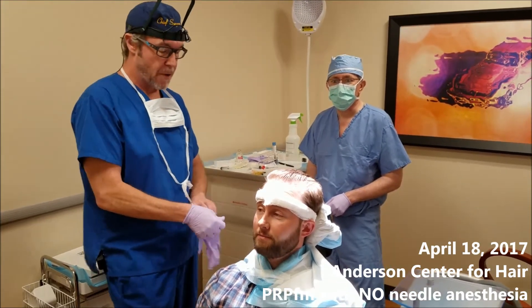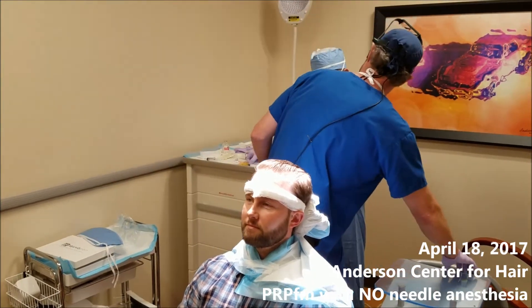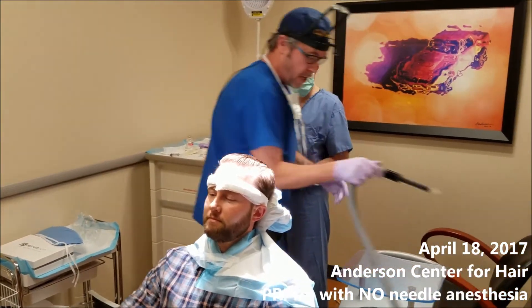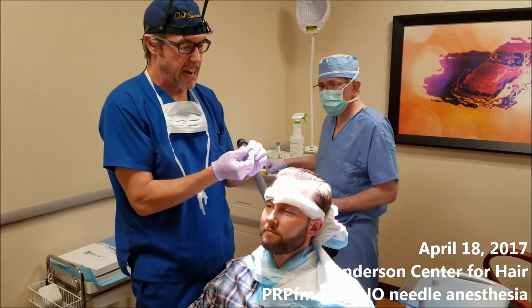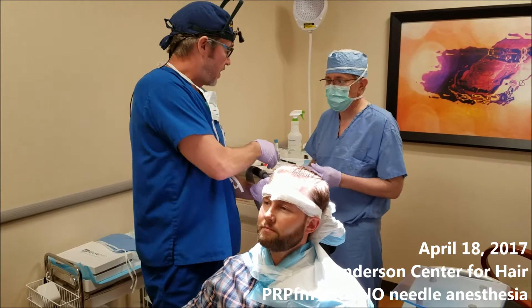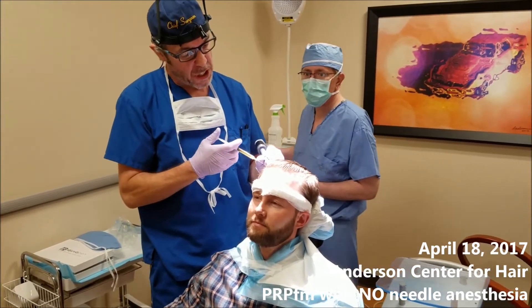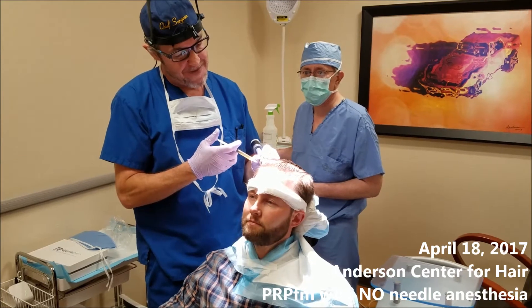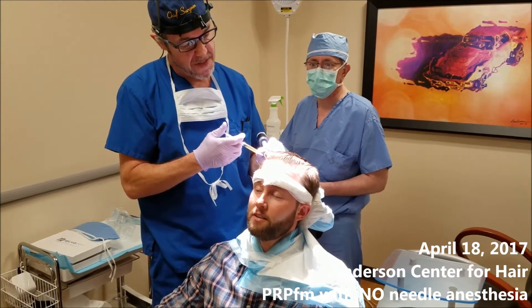How are you doing today, Todd? Doing well. So what we're going to do is go ahead — we've got our PRP drawn up. Here is the cooling tip. We've got little sterile handles on here, so Todd's all set. I'm going to start right here and we're going to cool this. Does that feel good and cool? Yeah. How much does that hurt? It doesn't hurt at all. Can't even feel it.